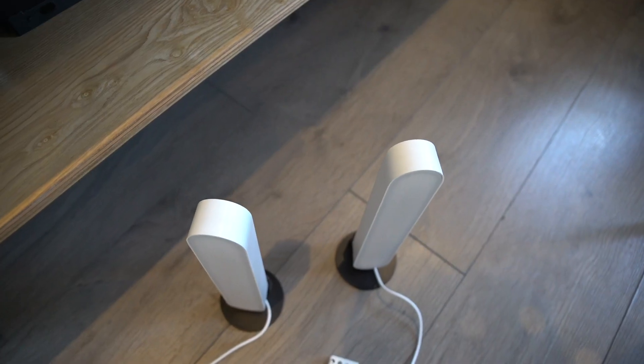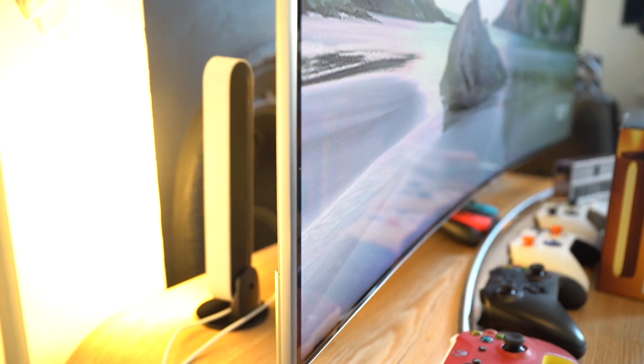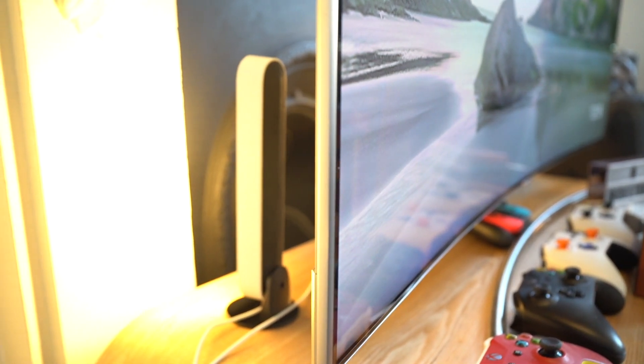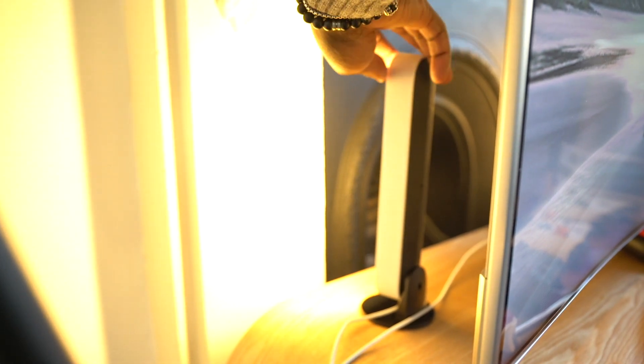The setup process is very easy — you just need to plug in the bridge to your router, download the Hue app, and place the Hue Play bars where you want them. In my case I've placed them behind my TV facing the wall, because with a white wall the colours can radiate and bounce back to create better ambience. With Hue Sync you need to download the Hue Sync app to your laptop, which is compatible with Mac and Windows, and the rest is just about customising it to make it yours.